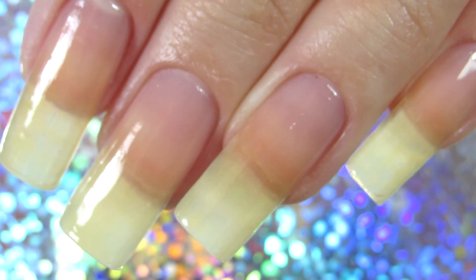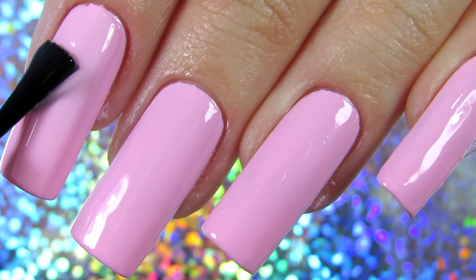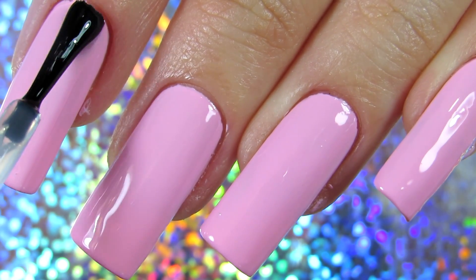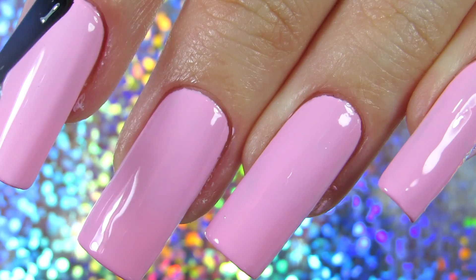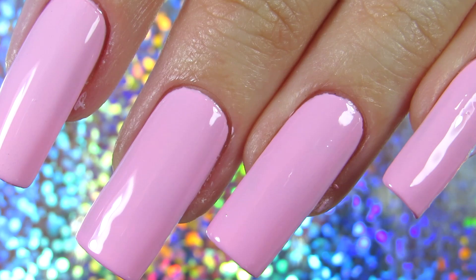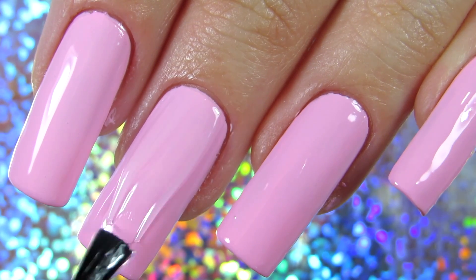Then I apply the nail polish of my choice — in this case pink — and top it up with a top coat. I always do a top coat; I cannot do my manicure without one. I always make sure everything is secured: apply nail polish on the sides and on the end of your nail, just like I'm showing you. Most of you probably know this — it's called capping.